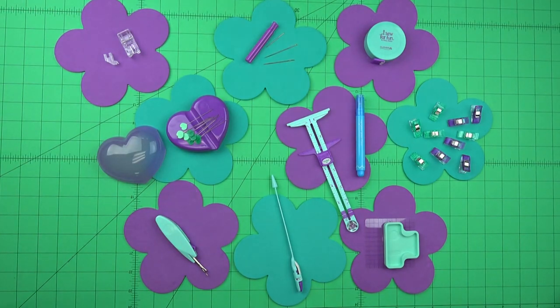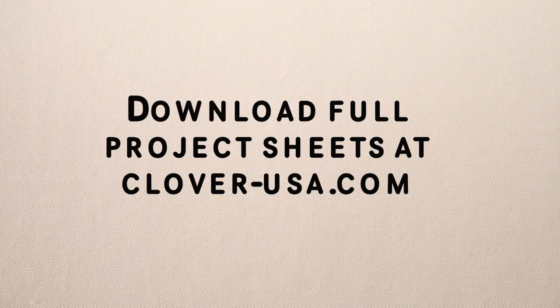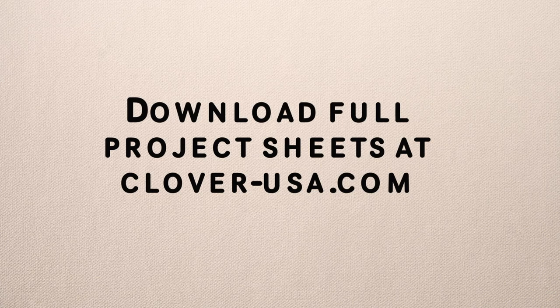So that's the iSew4Fun program — everything you need and really nothing you don't. As always, we're interested in your thoughts, so please comment below. I'm Steve Butler, and that's been Tool School.